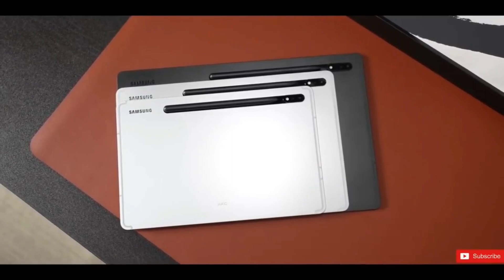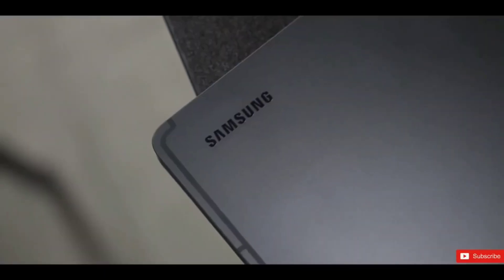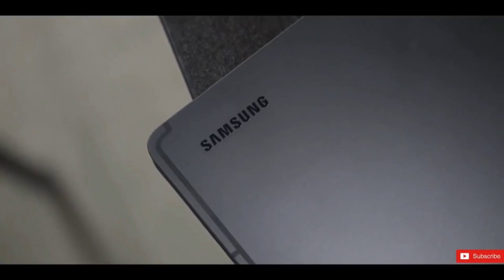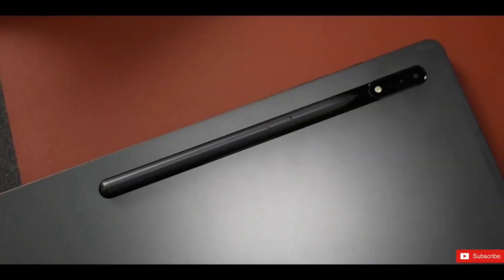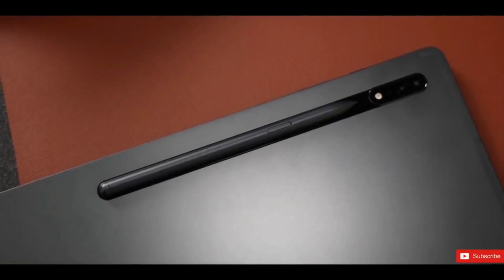Samsung put the front camera on the Galaxy Tab S8 Ultra in a landscape orientation, which makes sense on a tablet this size as it's more of a desktop-like experience. The iPad Pro has the camera positioned for use in portrait orientation, which is awkward on a larger display.